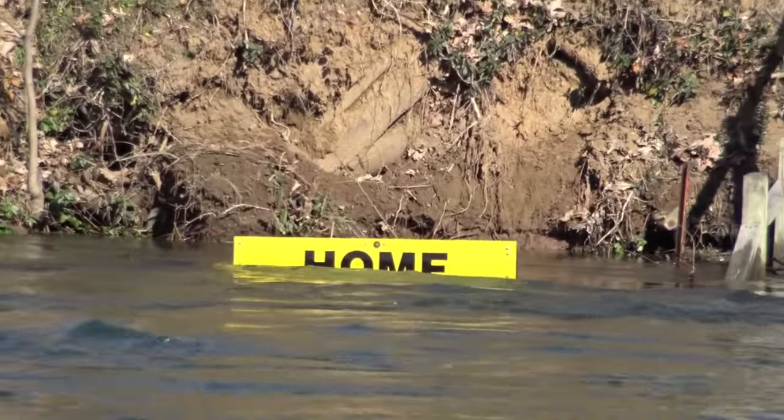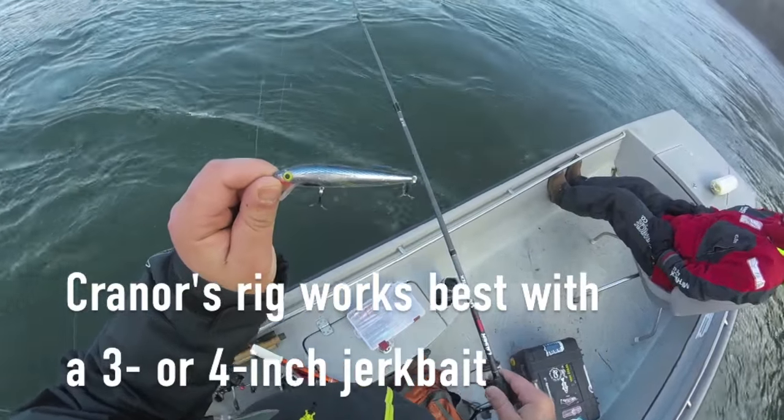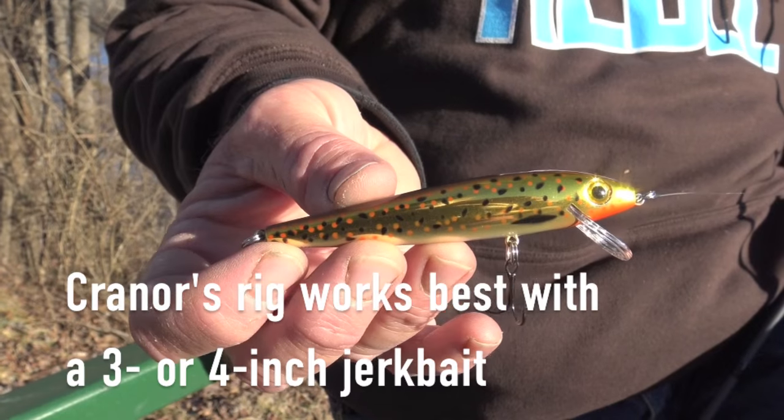We don't normally see that much water, and we decided we needed to fish with a minnow. And with this bait, it looks exactly like a minnow. That's a Rebel TD-10, and I just had to figure out a way to get it down.